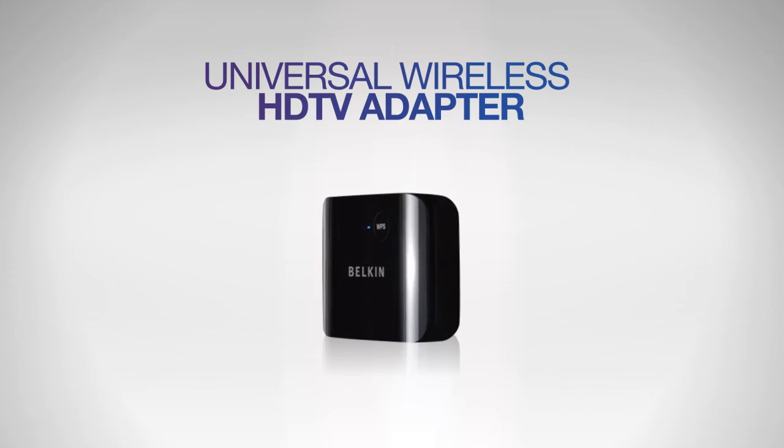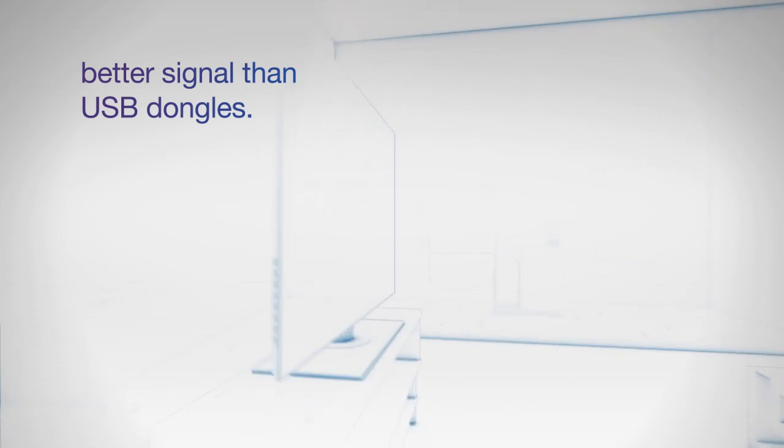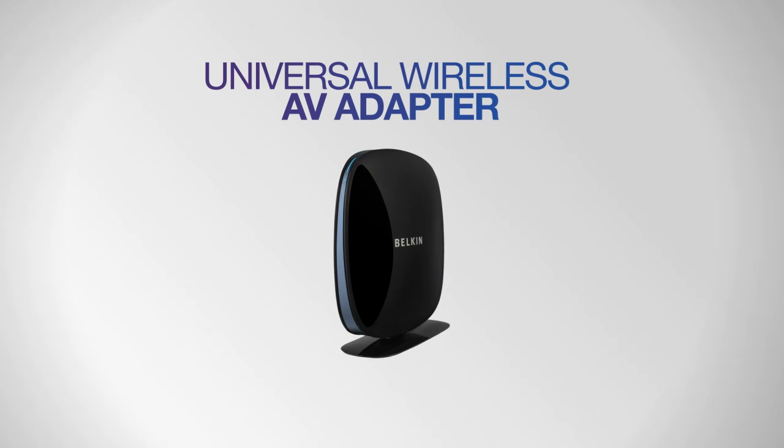Choose the Universal Wireless HDTV Adapter to connect your Wi-Fi network to your internet-ready HDTV. Setup is easy and the adapter mounts discreetly to the back of the TV.